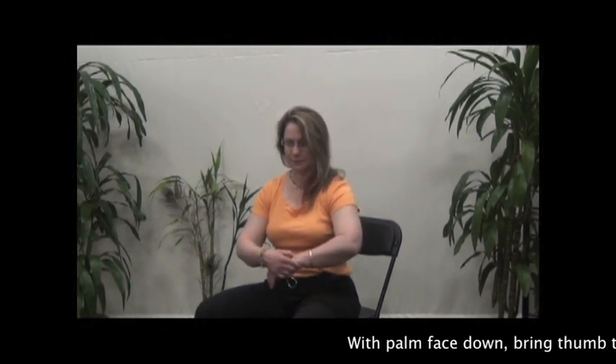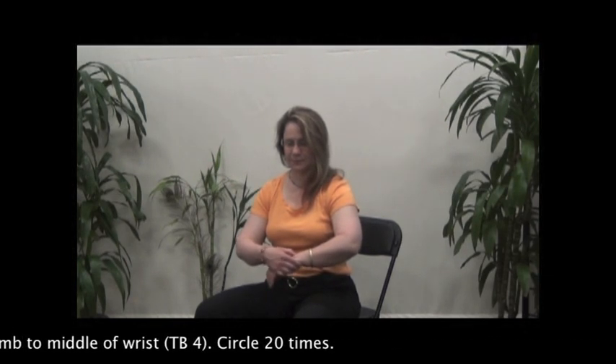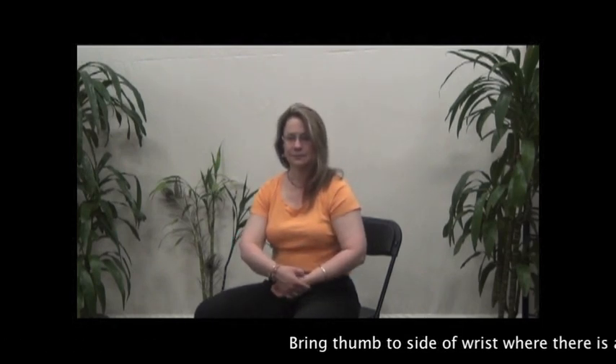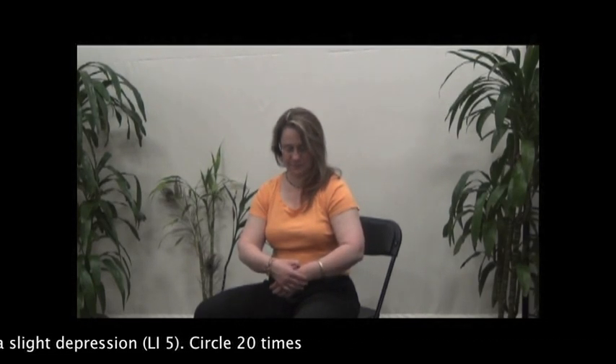With palm face down, bring thumb to the middle of the wrist and circle 20 times. Bring thumb to the side of the wrist where there is a slight depression and circle 20 times.